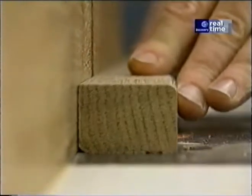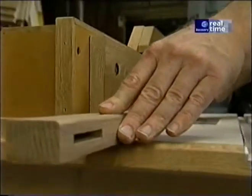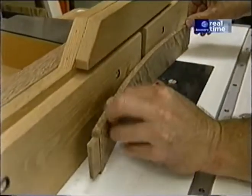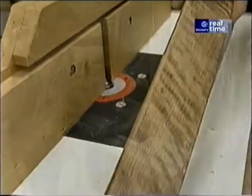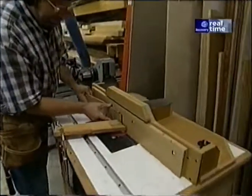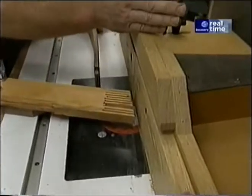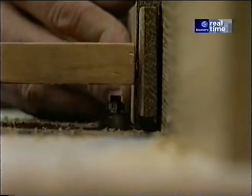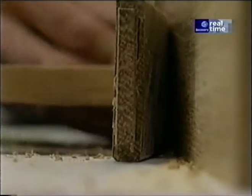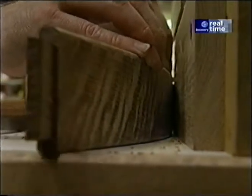Back at the router table, using the same OG bit I used to ease the edges of the other parts, I'm going to knock off the long edges of each backrest post and the outside radius of the slats. To ease the edges on the inside radius of each slat, I'm using the same bit but with the fence moved to the backside of the bit. I've installed a feather board because if the piece moves away from the fence it will damage the slat. Also, because of the rotation of the bit, instead of feeding right to left, I'm going to feed left to right.